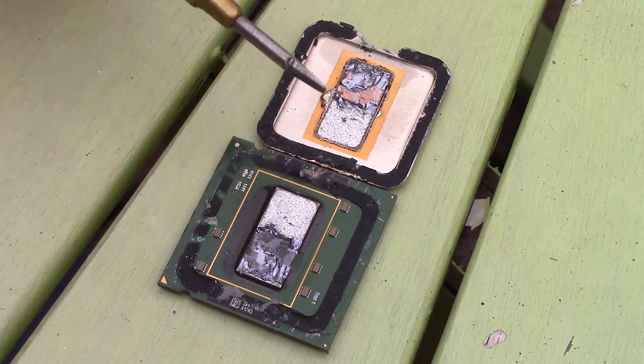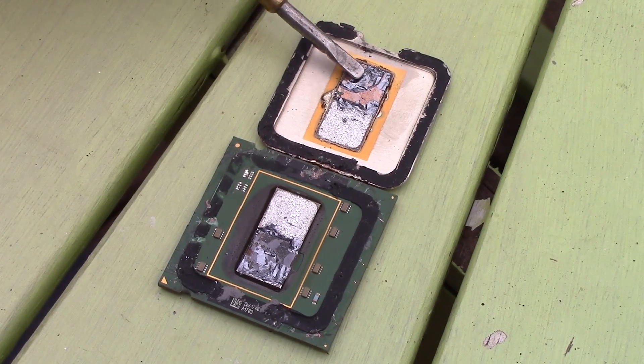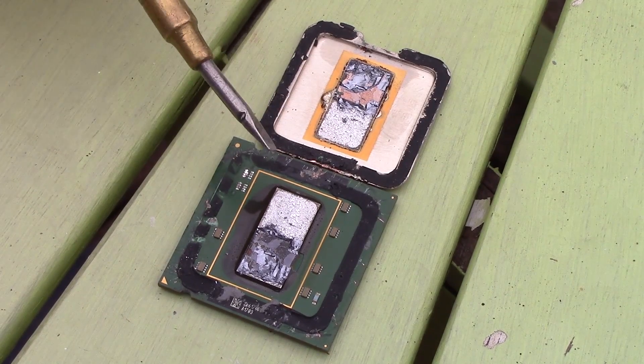What you're left with as a final product is essentially just two separate cores on one chip that share a memory controller. It also explains why they ran so inefficiently.